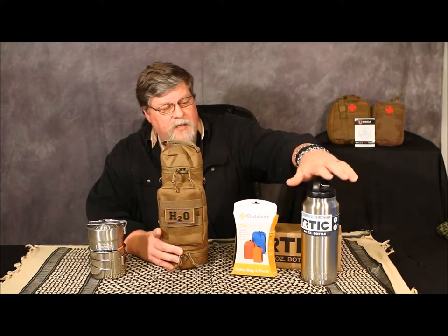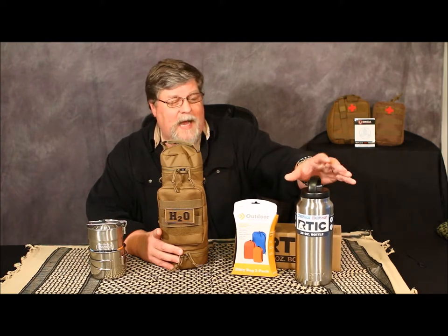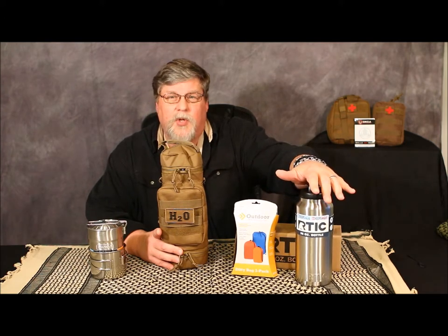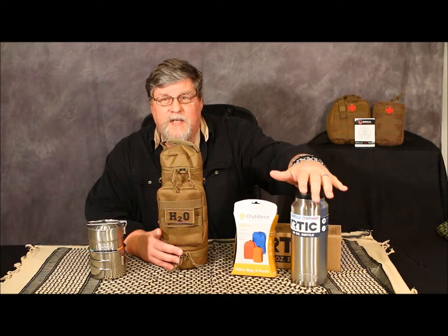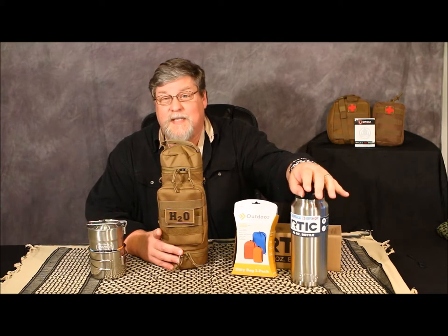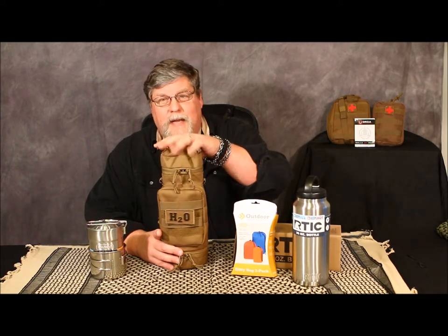Was the Arctic 36-ounce stainless steel water bottle. I tend to like it over some of the others on the market simply because it's got the stainless steel bottom. I understand that Arctic has decided to change their design and we'll talk about that in another video.